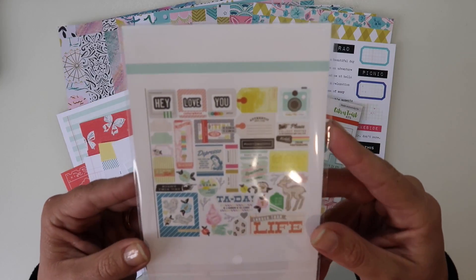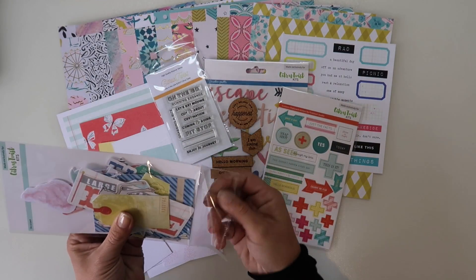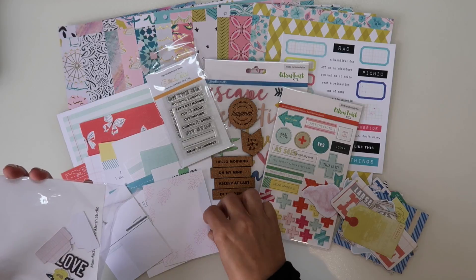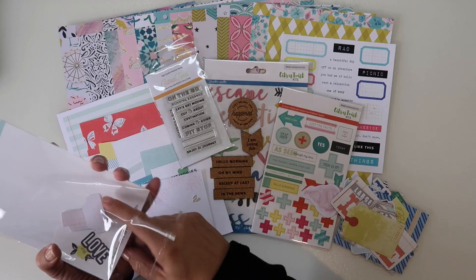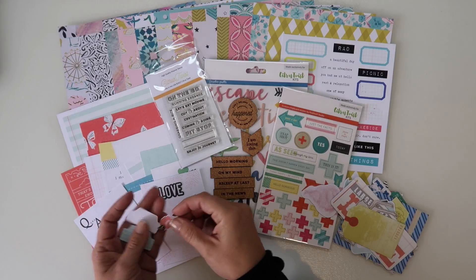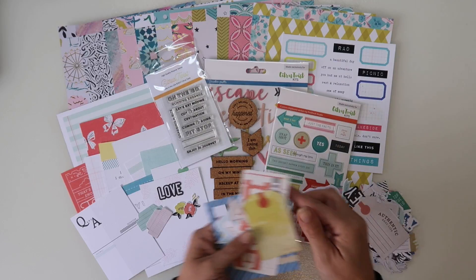Last but not least we have the die cuts - you can see them all on the back here. And as always you will get loads. We've even got little hearts falling out already. We've got 'love,' and we've got some little flowers, and some little tabs, and then we've got some bigger pieces.